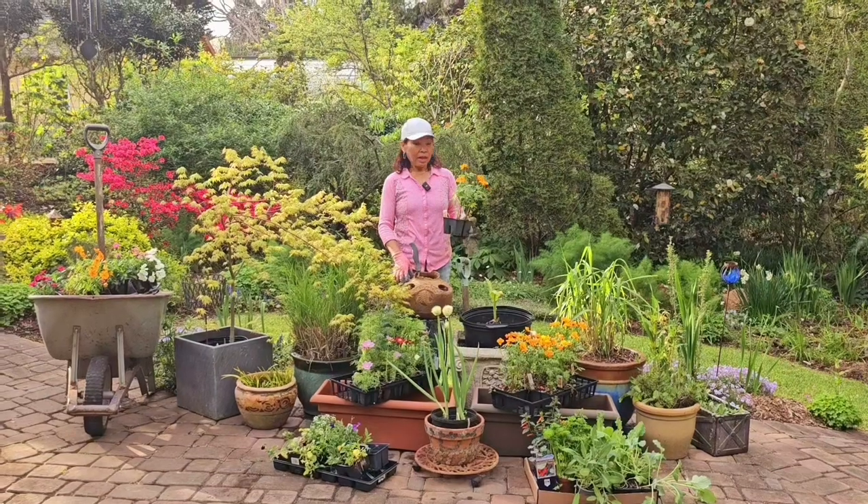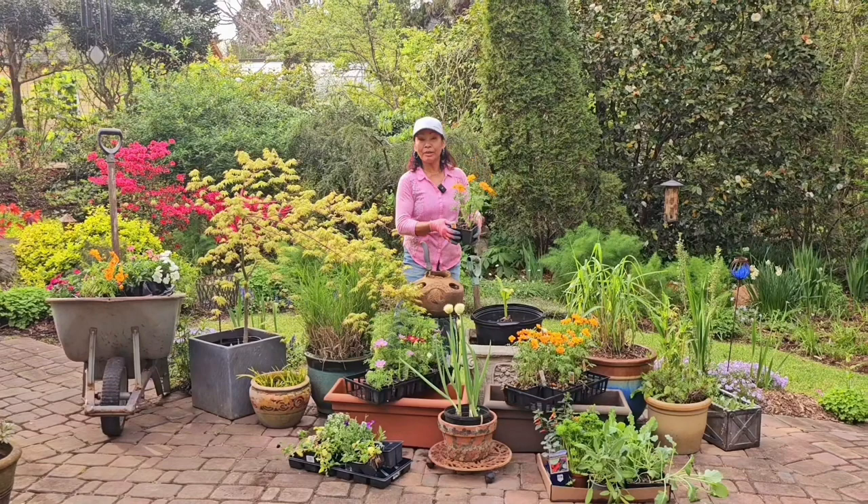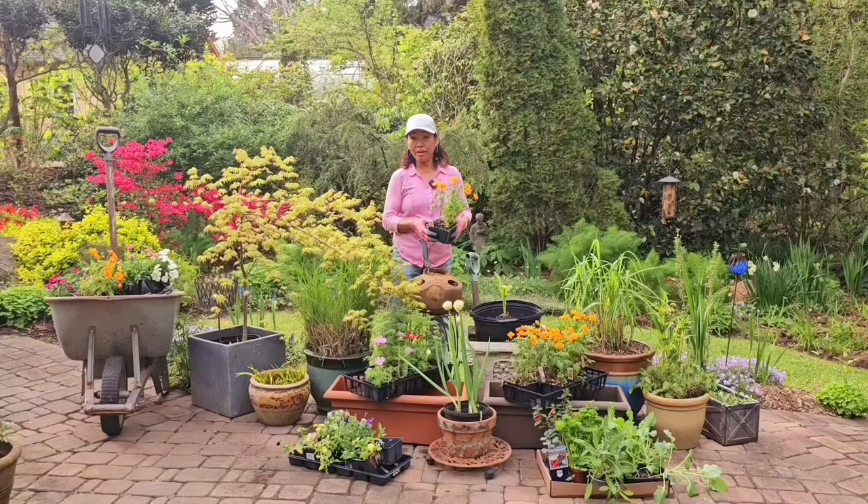Hello everyone, this is Ram Giberson, Ram Solat Giberson Gardening — because I am doing gardening all the time. Ram Giberson channel, that's my channel.